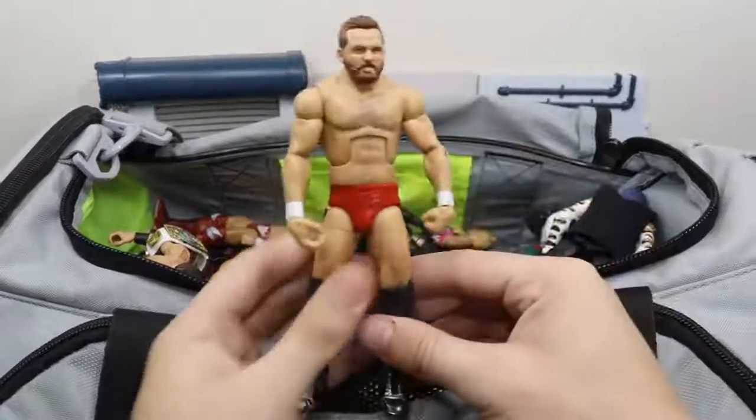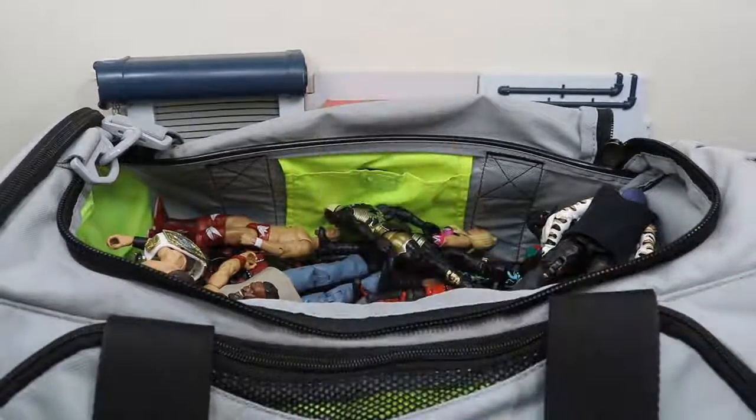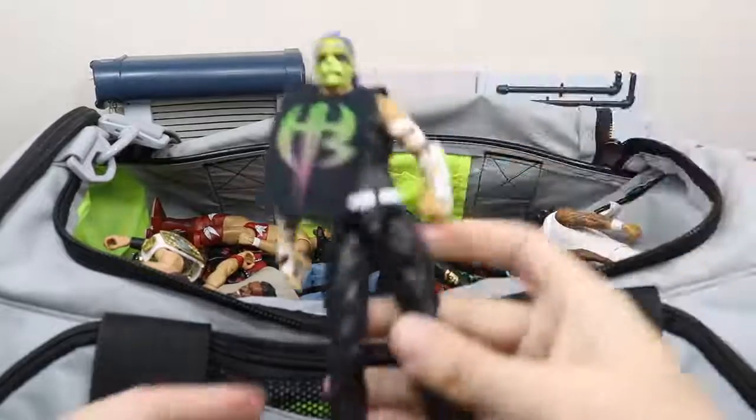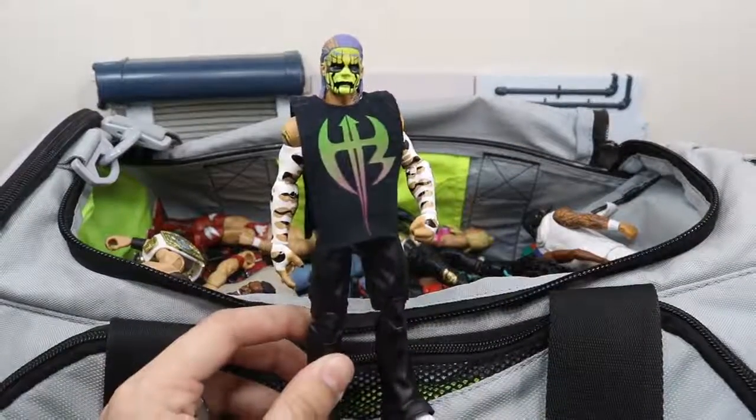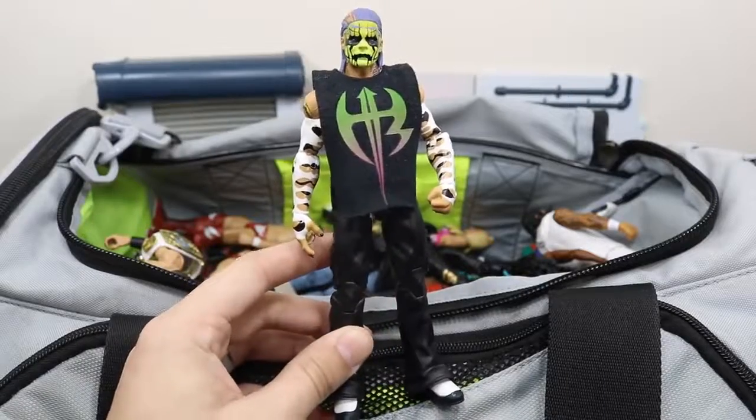Next we have this custom elite Dash Wilder, the other half of The Revival. Next up we have this beautiful Entrance Greats Jeff Hardy figure, which I am still so psyched we are getting. I have a custom shirt thrown on there as well.